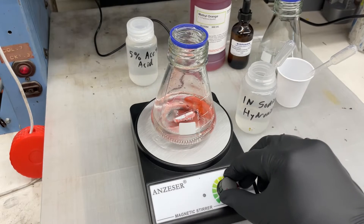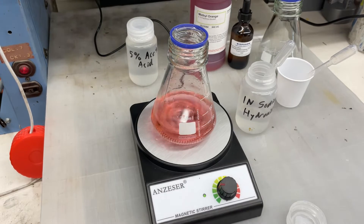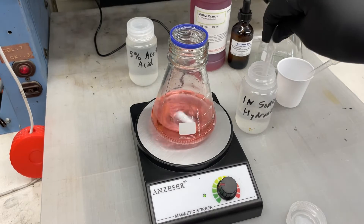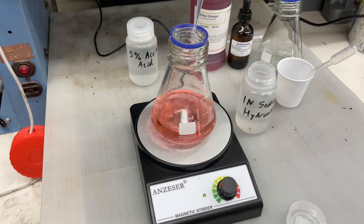Now I'm going to turn on the magnetic stirrer and start our titration with one normality sodium hydroxide solution. We're measuring how many milliliters it takes of the sodium hydroxide solution to change this to orange. Then we take that number and multiply it by 9.8, and that tells us how much free sulfuric acid is in our tank. I do low current anodizing, and that takes 100 grams per liter. Normal anodizing is around 163.